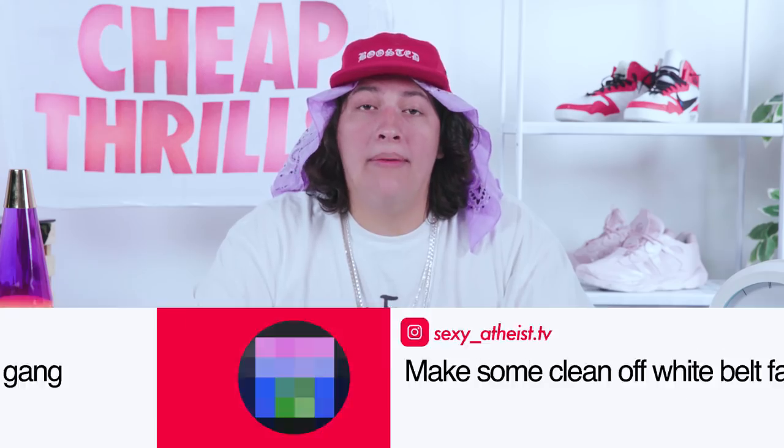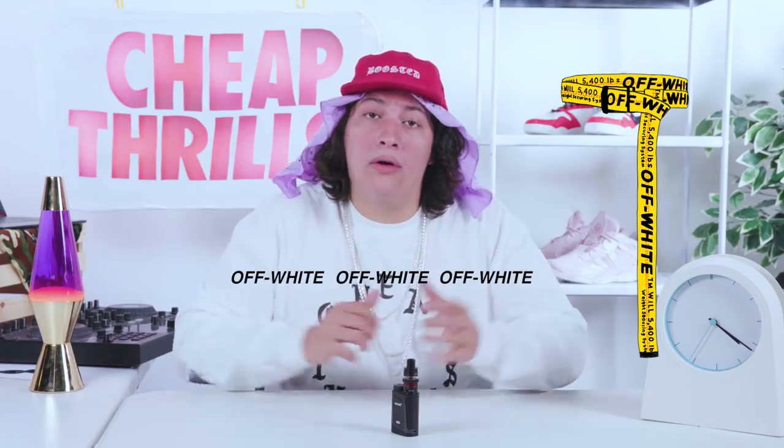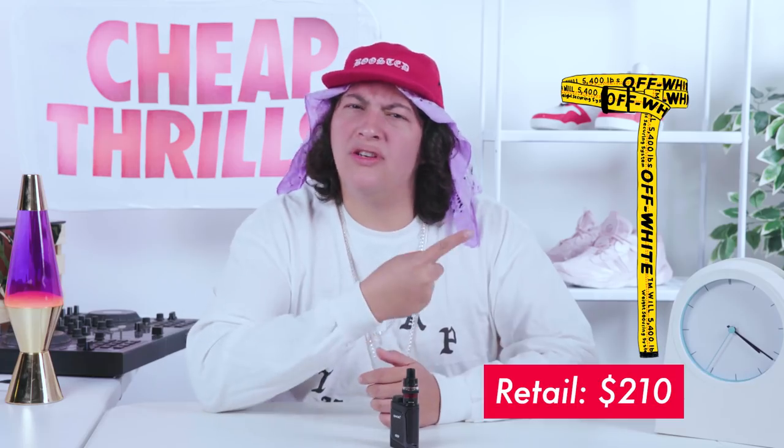Now, I've been getting hella requests for the Off-White belt, and I hear you, family. What we're looking at is a basic nylon belt with a repeating logo and a metal buckle on the end. My guy Virgil Abloh is playing us again — 210 bones for this thing? Trash.